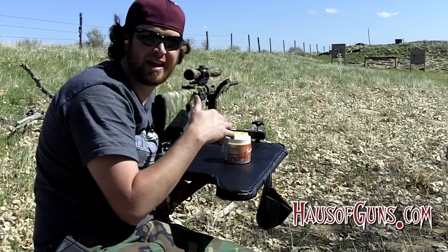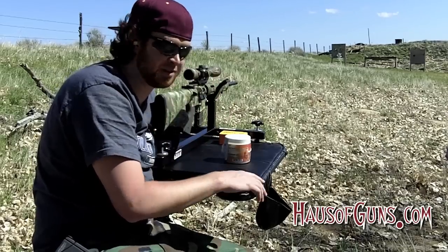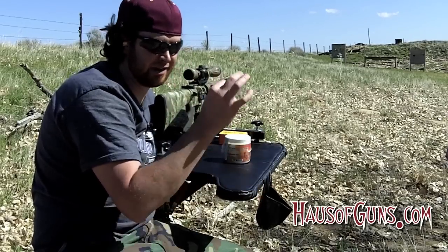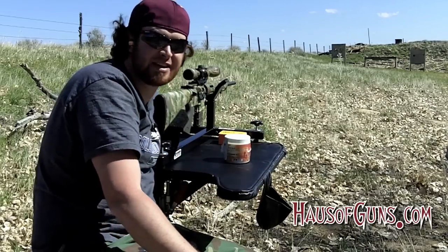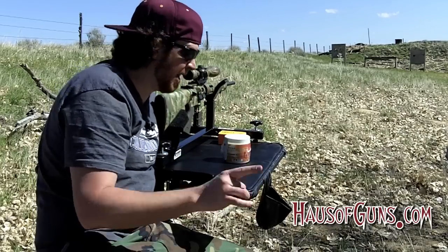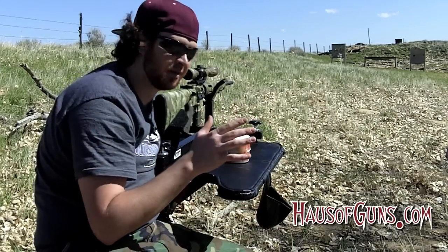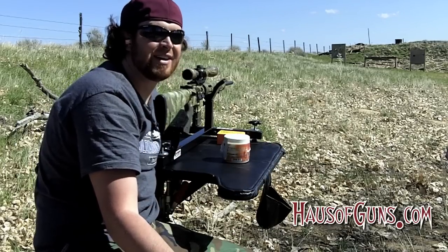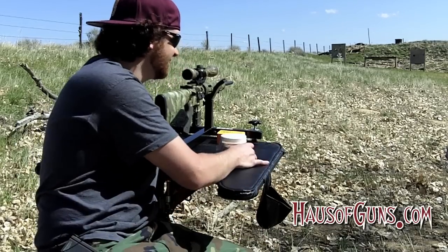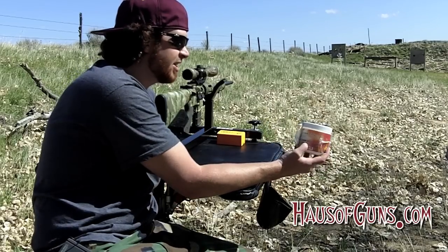If you're a shooter, you understand that after a while punching holes in paper gets boring — unless you're the type of person who loves to see how small you can get your group down to, and that's your passion. There's nothing wrong with that. That's fun too. But if you do that all day long on a target that has zero response to it, you understand that after a while it's nice to shoot at something that responds when you hit it. Well, today I want to introduce you to Star Reactive Targets.